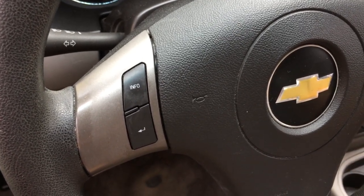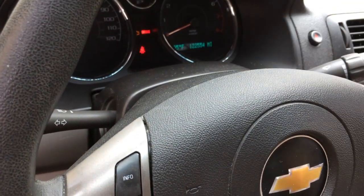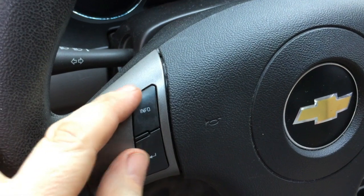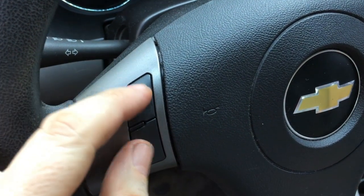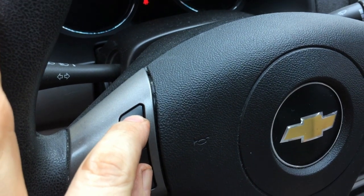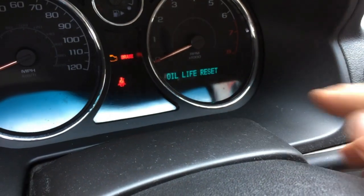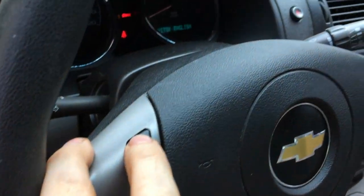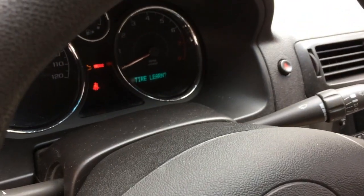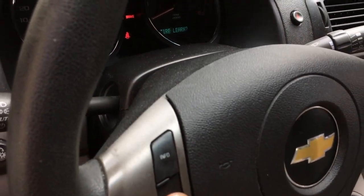Simply get the key in, turn it until it's in the on position without starting — you've got all your lights going — and you take your info center button and your set button and press them together at the same time for one second. You'll see a set of options you can cycle through. Press the info button until you get to the tire learn choice, then hold the set button down for three seconds to start the process.